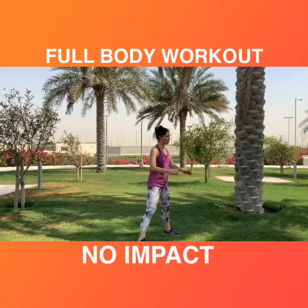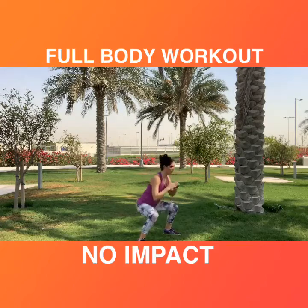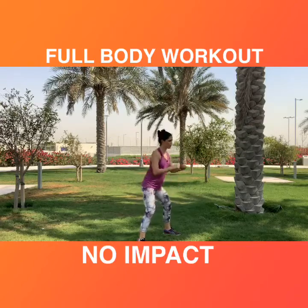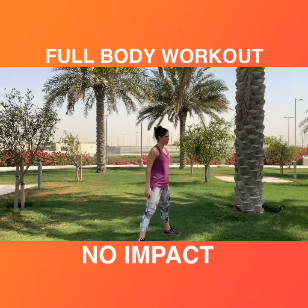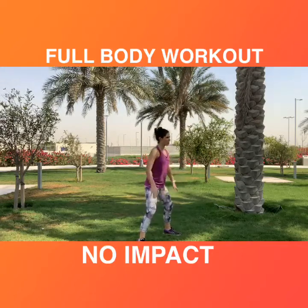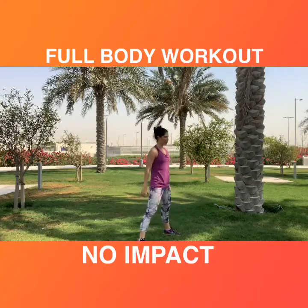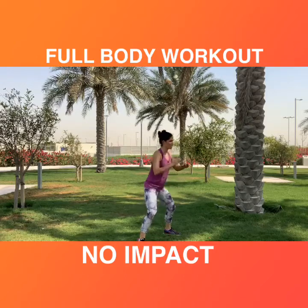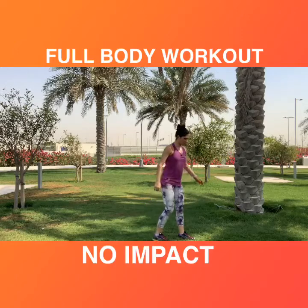Make sure your knees are not going forward past your toes and the hips come just until the ankle. Chest light and tall, raise the abs. If you need, you can modify to make the exercise easier. Keep raising the abs, 10 more seconds, control through the breathing — 3, 2, 1, stop. Second exercise: long step back into lunge.